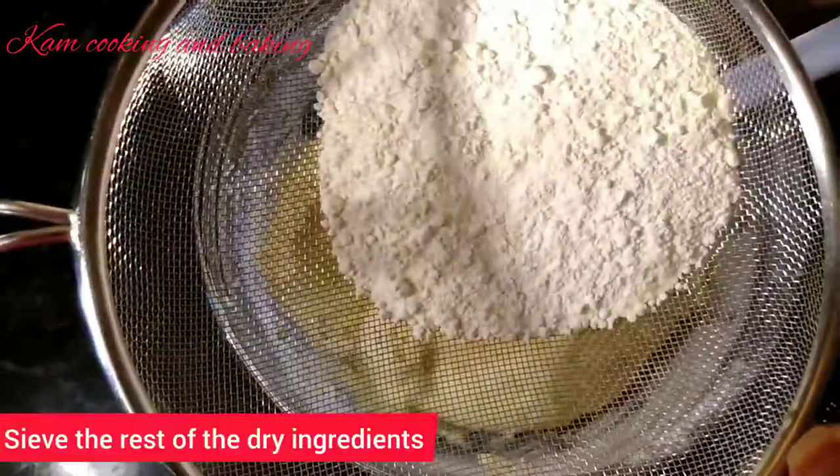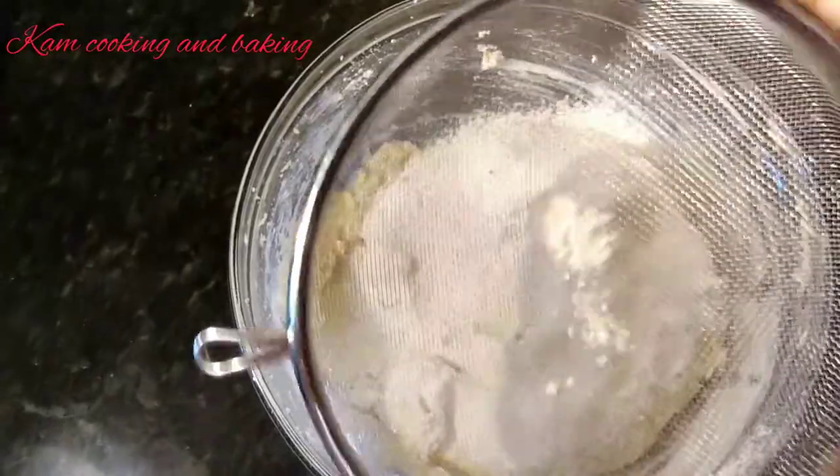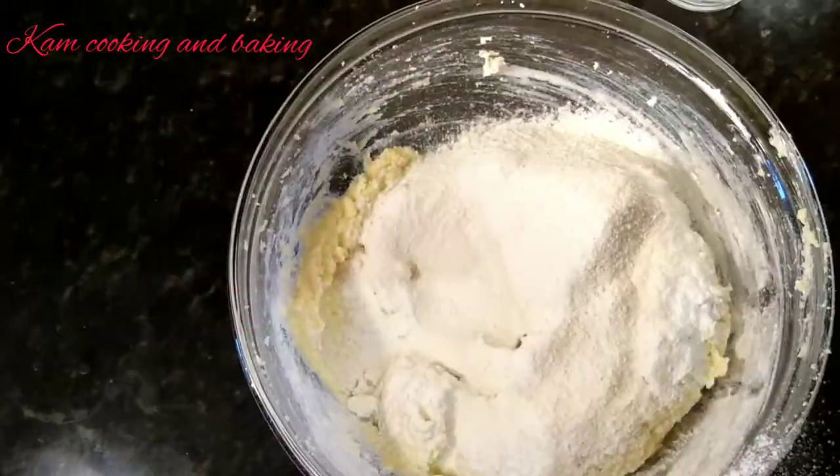Now add the rest of the dry ingredients and the rest of the milk, and again mix by the cut and fold method.